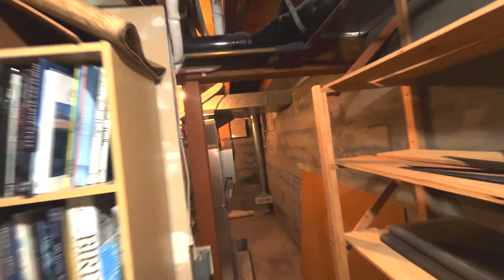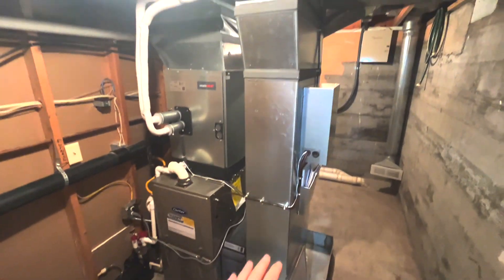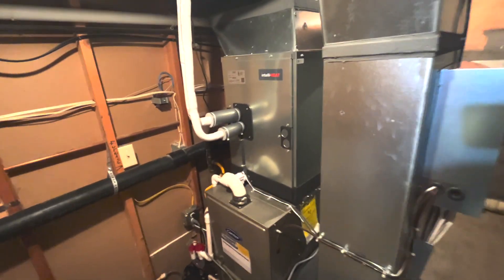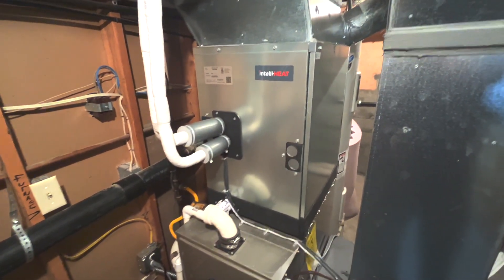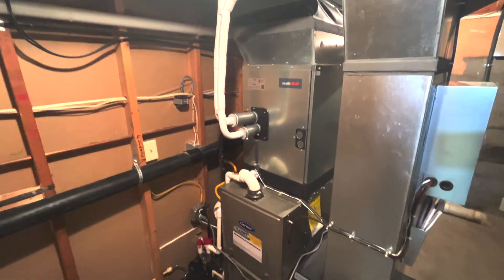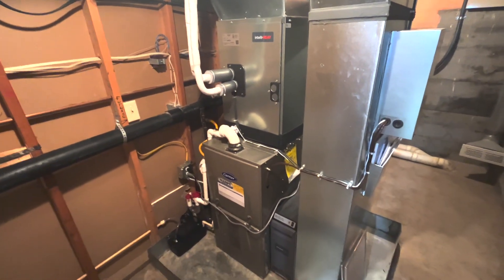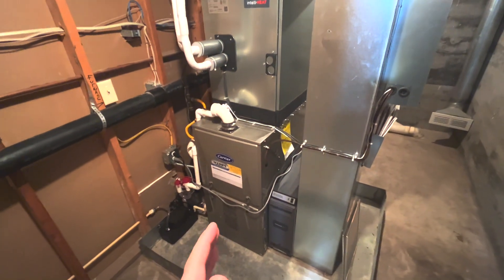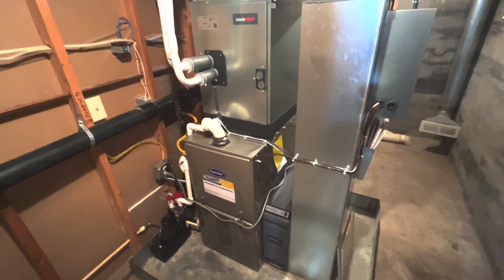IntelliHeat is a new product from Mitsubishi. We took an existing gas furnace, redid all the sheet metal work, and we're able to put a Mitsubishi proprietary coil on this gas furnace. That's awesome because we get the benefits of one outdoor unit feeding a ductless zone as well as a dual fuel application. It's great in this case too because we were able to use this fairly new existing furnace without buying all new equipment.